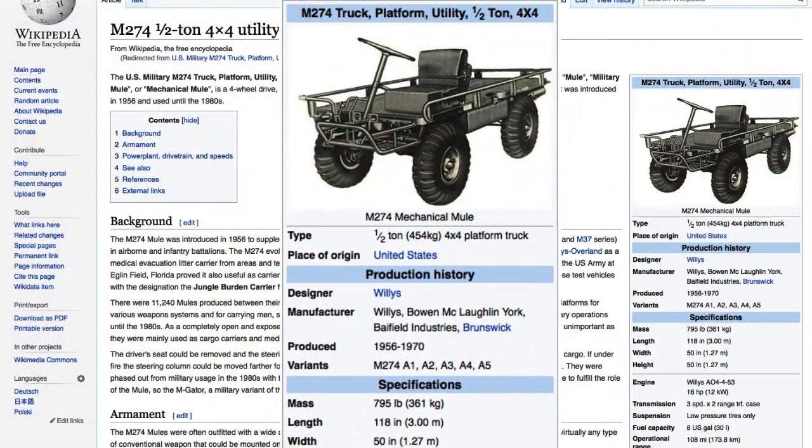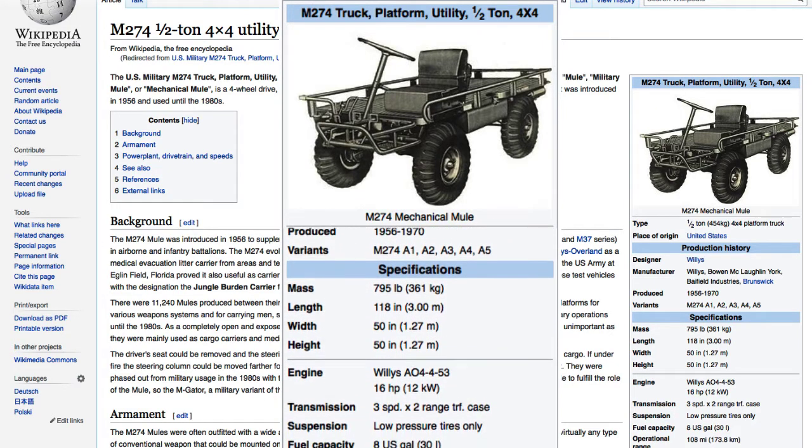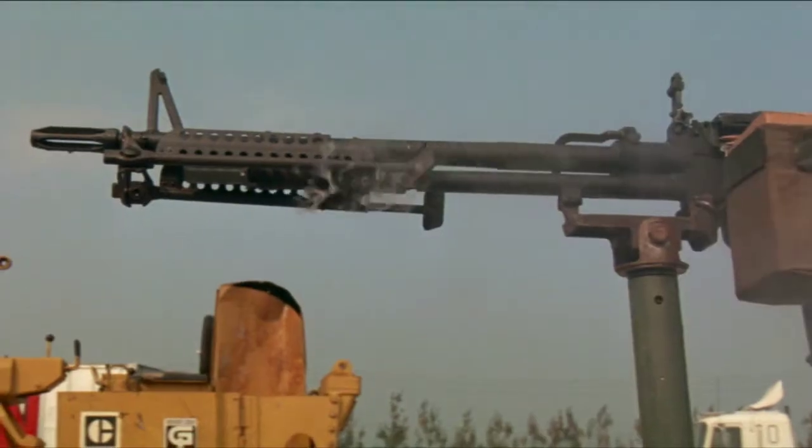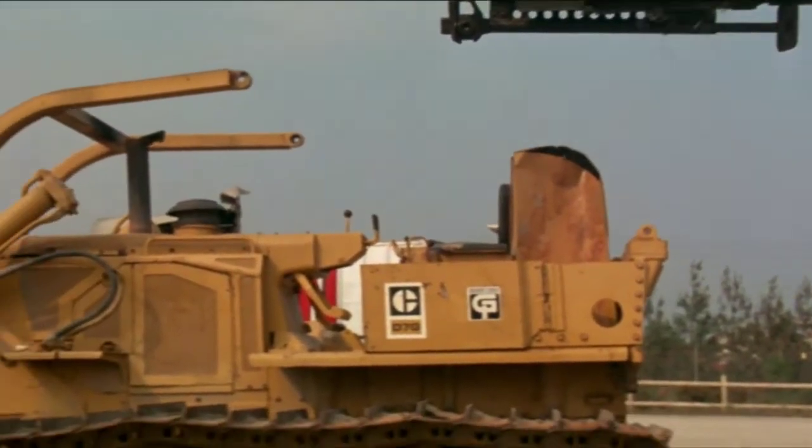So I said, this is a M274 mule that was used in Vietnam as a cargo carrier or sometimes a weapons platform. And he said, no, this was the evildoer supervillain in Maximum Overdrive.